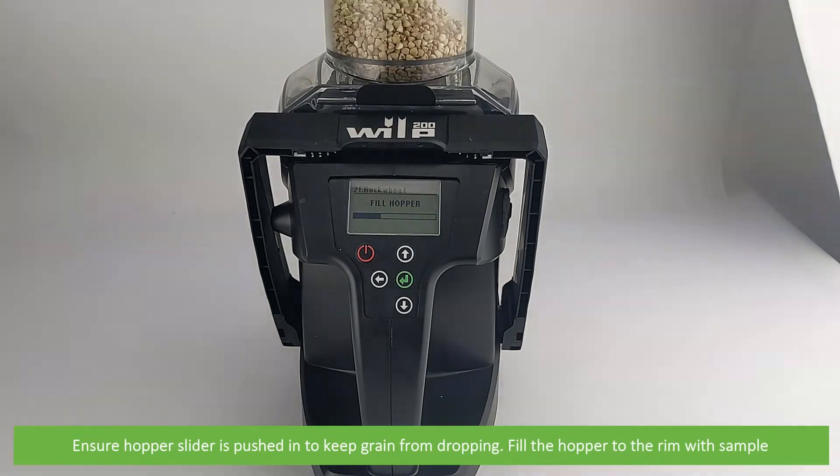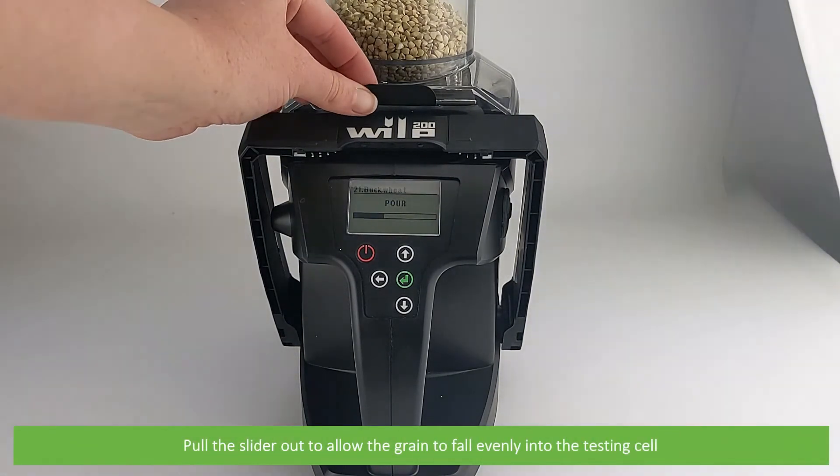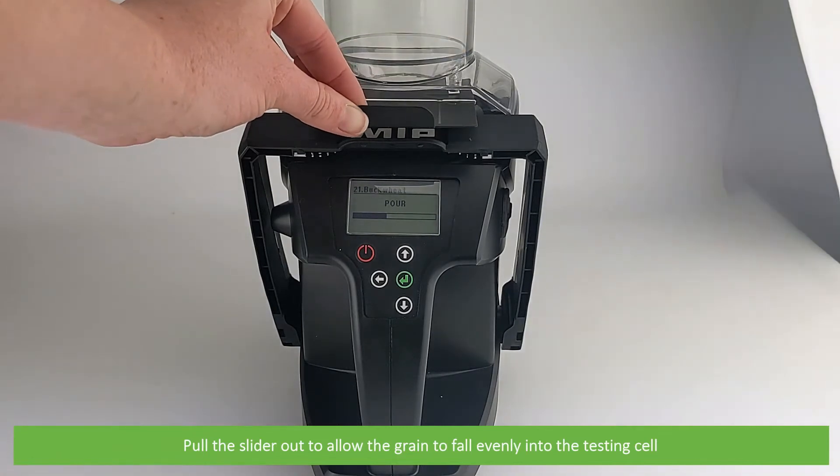Fill the hopper to the rim with sample. Then when instructed, pull the slider out to allow the grain to fall evenly into the testing cell.